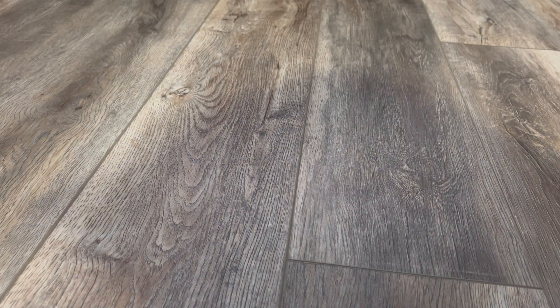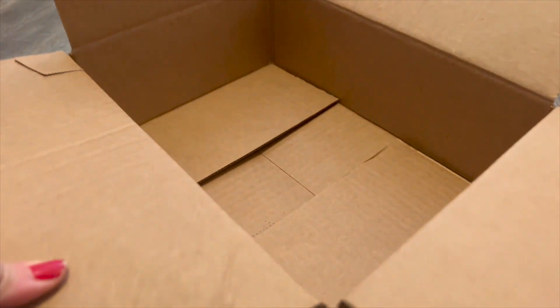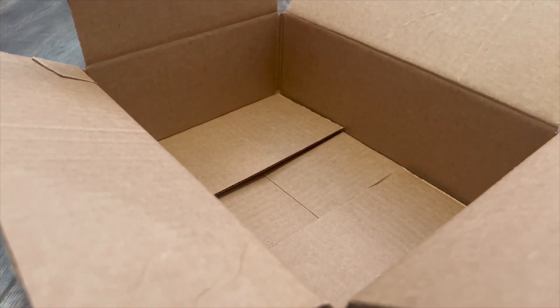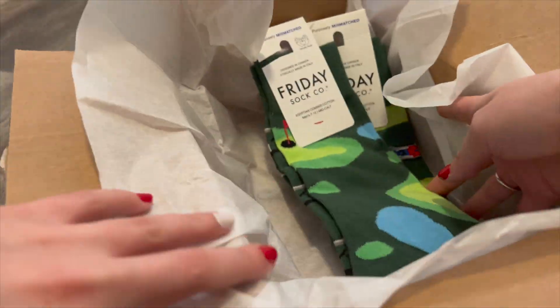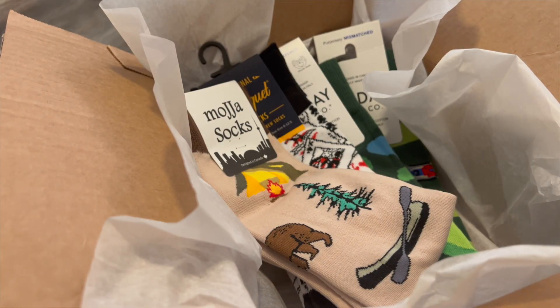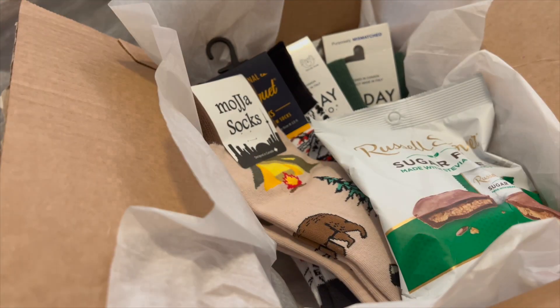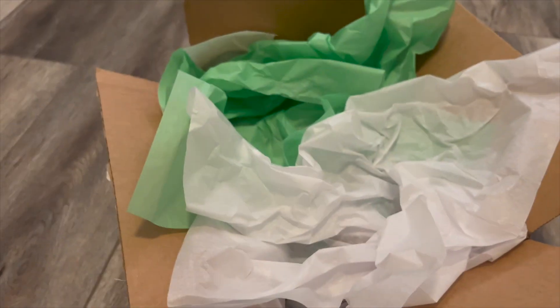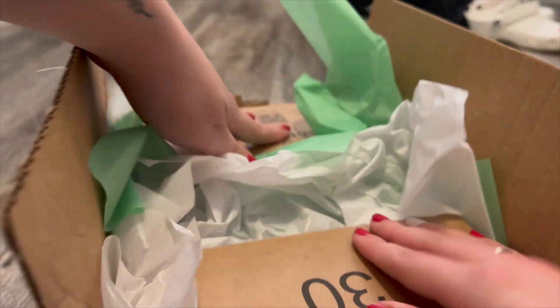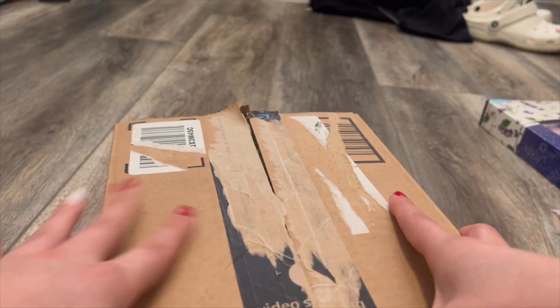I also got him some sugar-free candies because he can't have sugar. So let me show you how I'm going to wrap these. First things first, you're going to start off with a box — this is an old Amazon box. It looks pretty plain and boring, so I'm going to add some tissue paper, then go ahead and start adding my pairs of socks and the candies, then add some tissue paper on top. Now I'm going to go ahead and close the box up and tape it.